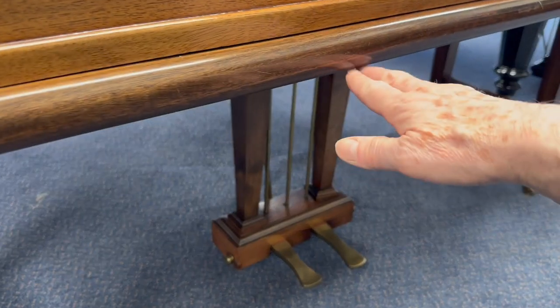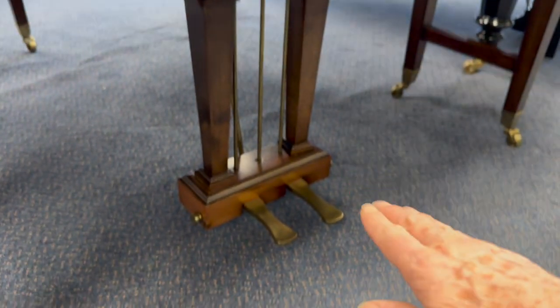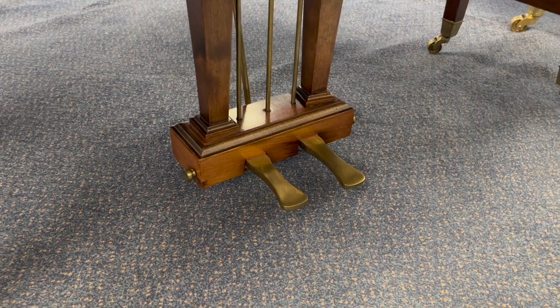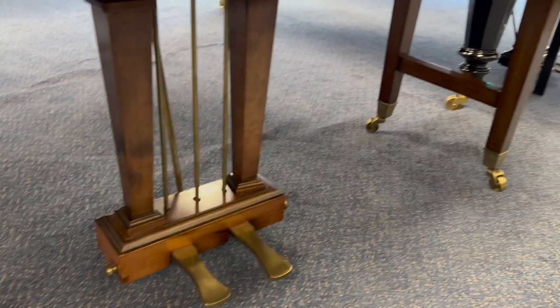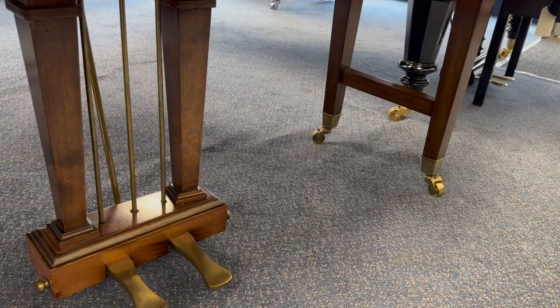If you're tall then this has got plenty of legroom — about 62.5 centimetres, which is about one centimetre more than most. The pedal is extremely low at 5.2 centimetres from the floor; normal would be seven centimetres, so there's plenty of room to add some caster cups if you want to. This has a great leg style so you'd need six caster cups.